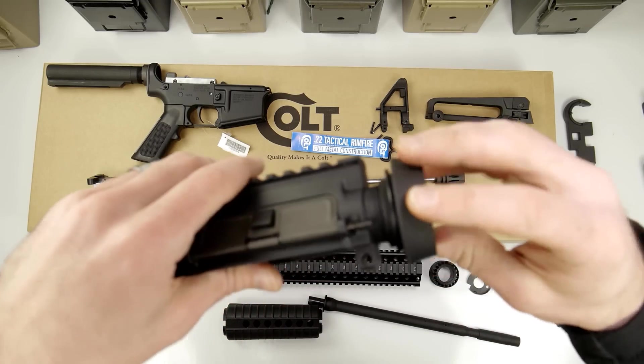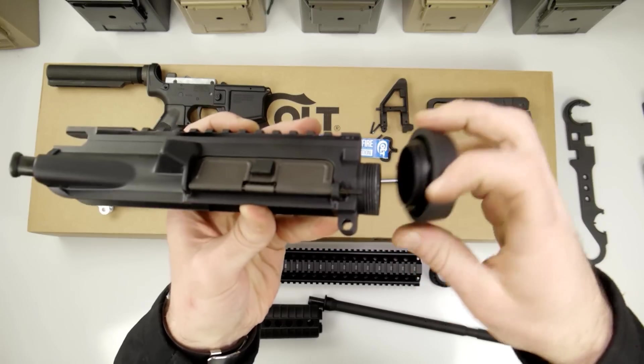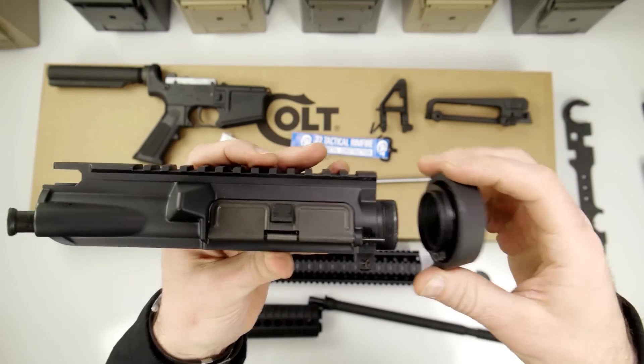Got this barrel nut taken off and got this barrel sleeve pulled out of there. This is the barrel nut that goes on this upper receiver, and of course this is the one that came with it, so the threads should engage and work together.